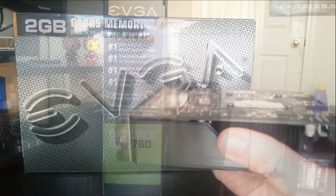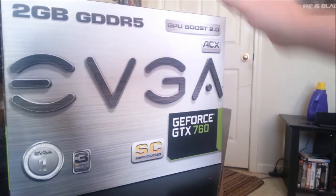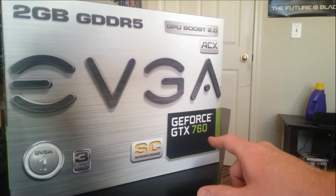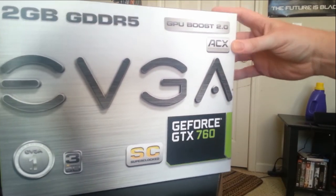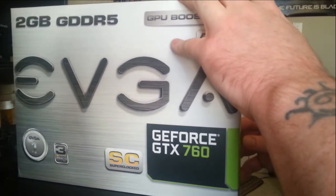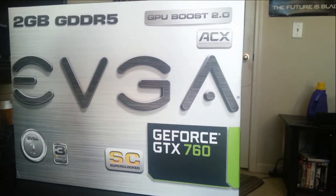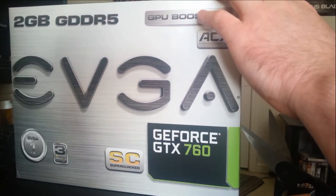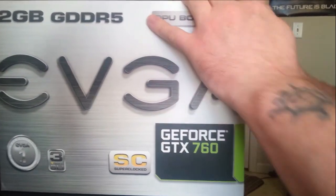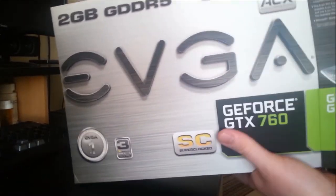Going over the key features on this video card: it's got NVIDIA TXAA technology, NVIDIA GPU Boost 2.0, PhysX technology, FXAA technology, adaptive vertical sync, NVIDIA Surround — it supports up to four displays, two dual-link DVI connectors, an HDMI, and a DisplayPort 1.2. As far as capability, the card supports DirectX 11.1.